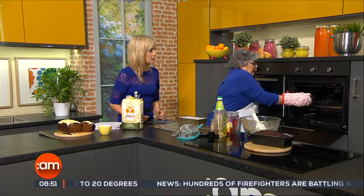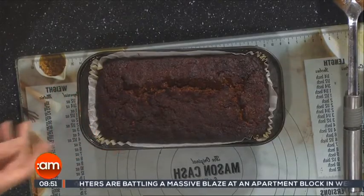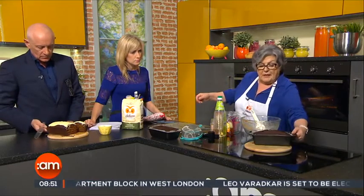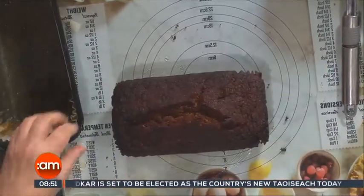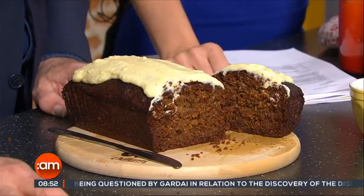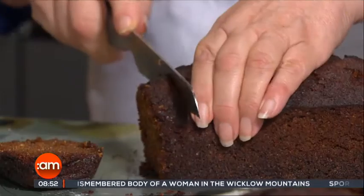We have one made up earlier. It does get nice and dark because we're using the wholemeal flour. You leave that in the tin to go cold, then put it on a wire tray. When it's gone cold — here's one we made last night — that's what it looks like. And there's a recipe for the topping, which is just icing sugar and cream cheese — I use a low-fat cream cheese. Now a tip: if you're going to a picnic, don't travel with the icing already on. Bring it in a container and spread the icing on each slice for serving.